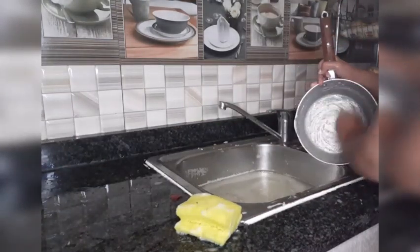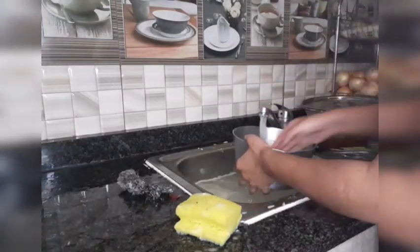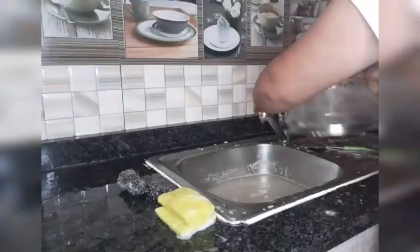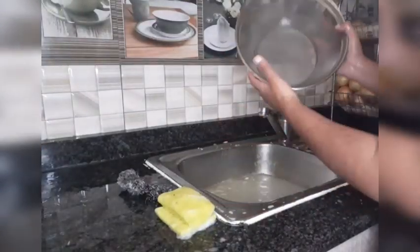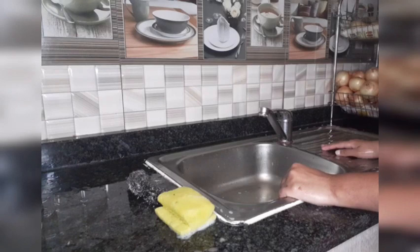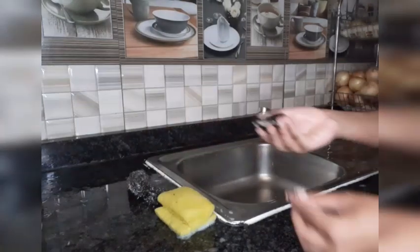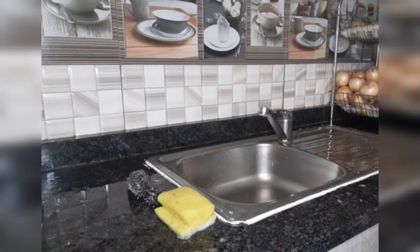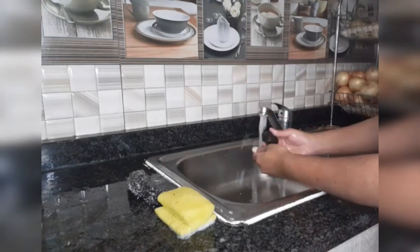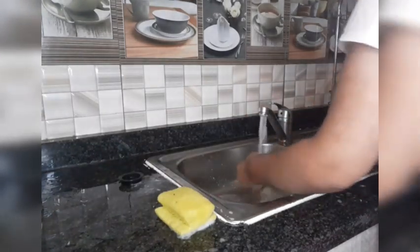I put some water in the pan so the milk would get soft and it was easy to wash, because once milk dries it's very difficult to wash. Then the spoons. And this is the thing I want to show you — it stops all the dirt from going in the drain. I empty it out in the bin, all the dirt goes in the bin, then I clean it and place it back. This stops any food dirt from going in the drain and blocking it — it's something really good to have in your basin.